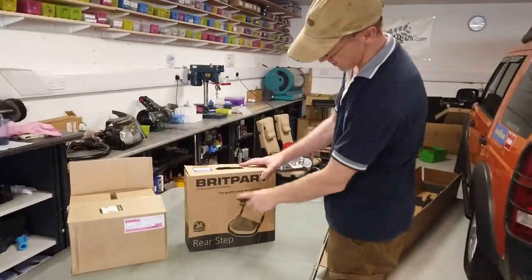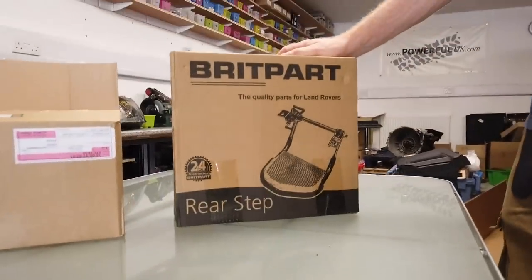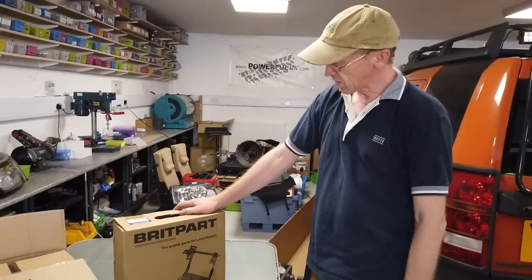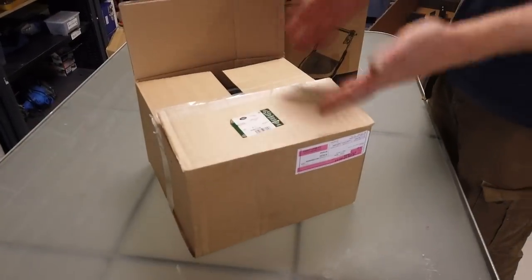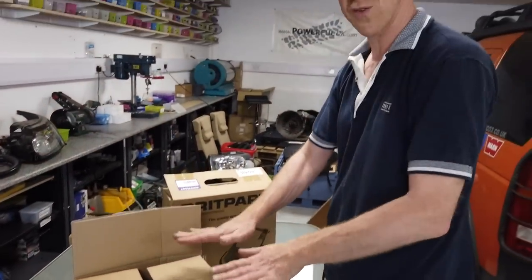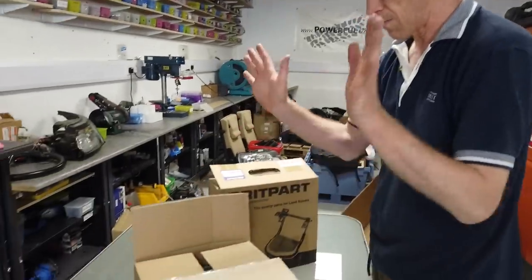Somewhere we sell this rear sidestep — we've sold loads of these without problems, it's a Brit Park product. But someone's bought one and said maybe it's not so good, so we're going to have a look. I bought a genuine one to compare. I've got no problem selling genuine stuff, especially with Defenders now where they're going up in value — some people will spend a few extra pounds and have the genuine one.